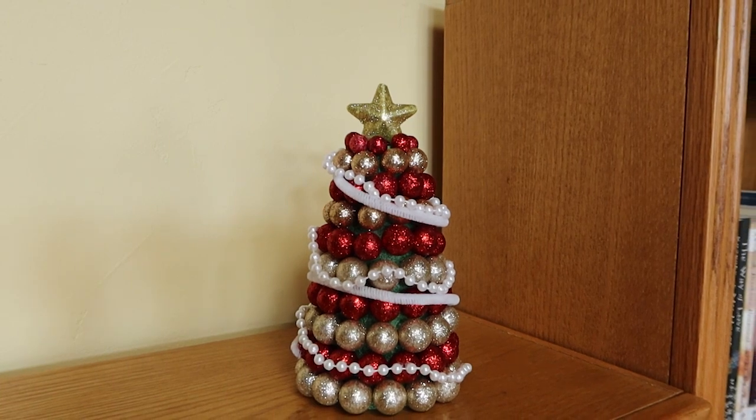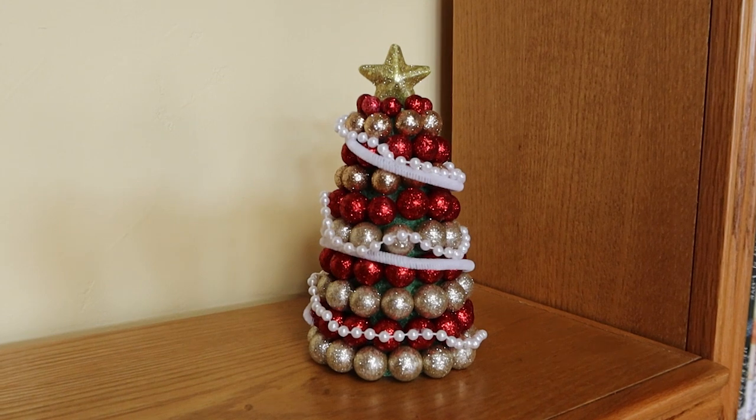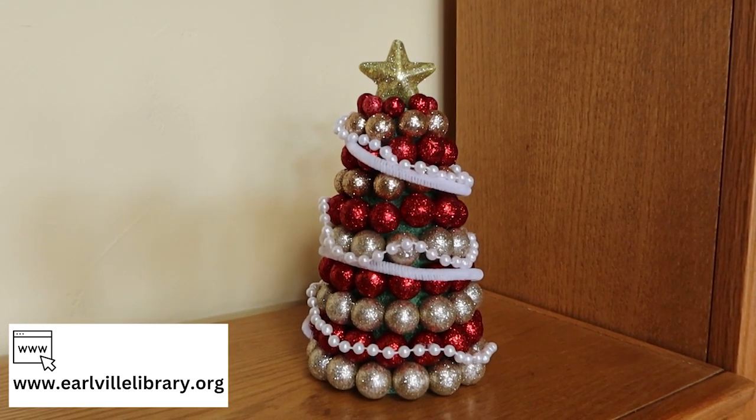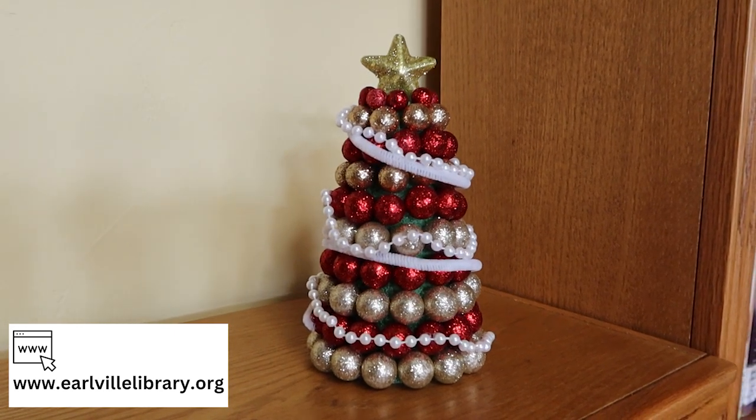We hope you enjoyed our last week of December crafting for 2022. Stay tuned for more crafts to come in the new year. Check out our website, earlvillelibrary.org, to stay updated with all of our other program offerings. Thanks for watching, and we'll see you again soon.